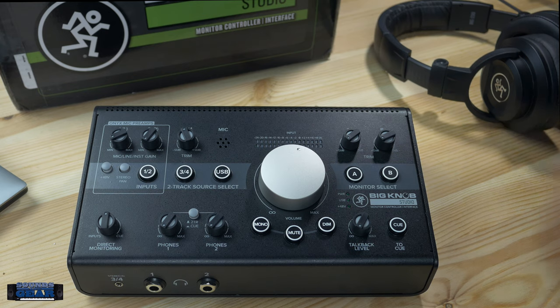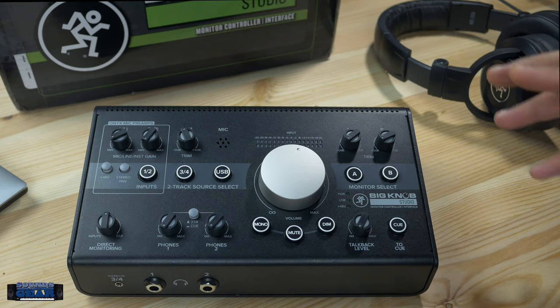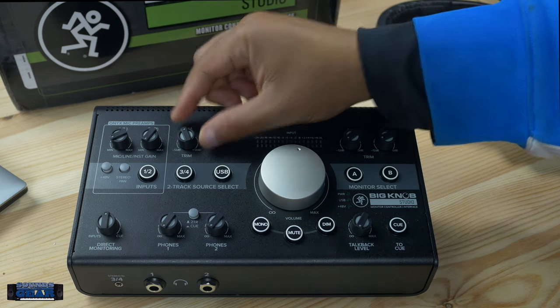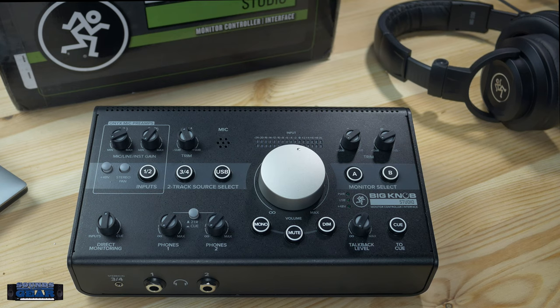It also has talkback built in. It just depends on what you're trying to do — the studio version does have a bit more than the passive version. One thing to keep in mind: when you crank up the trim on inputs three and four, you may get a little color. I'd imagine the passive version, since there's no active power or gain, is probably going to be more transparent if that's what you're looking for.